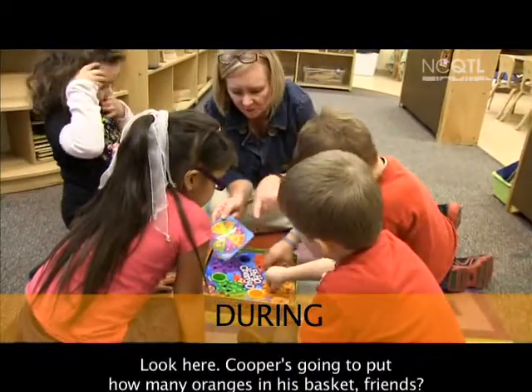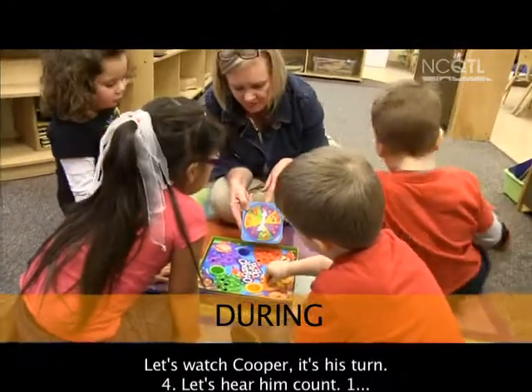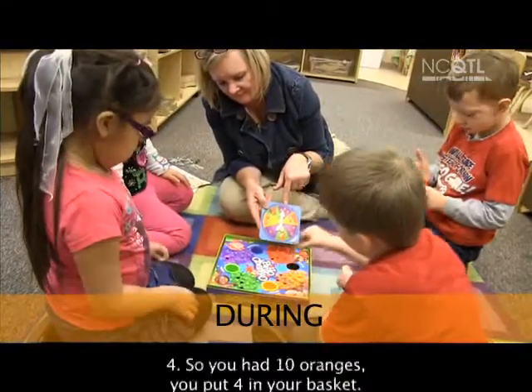So look here. Cooper's going to put how many oranges in his basket, friends? Four. Let's watch Cooper. It's his turn. Four. Let's hear him count. One. Two. Three. Four.